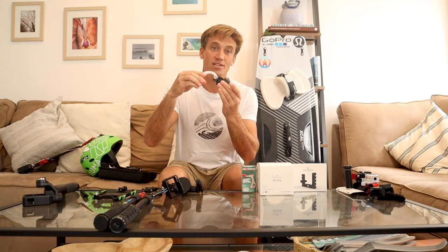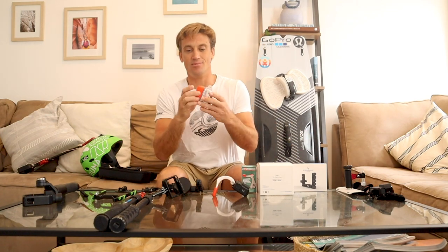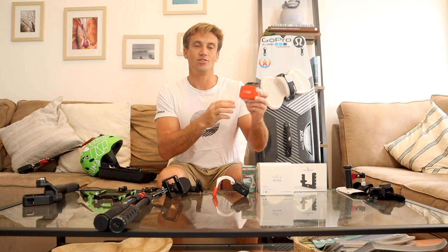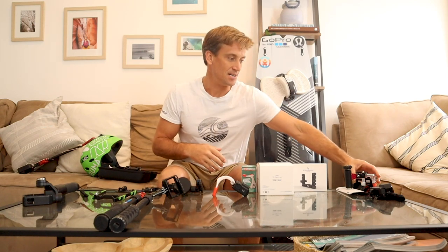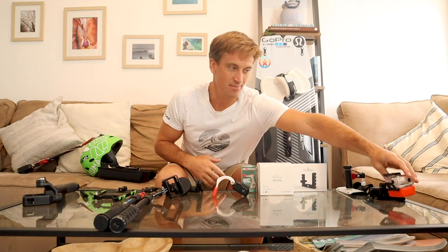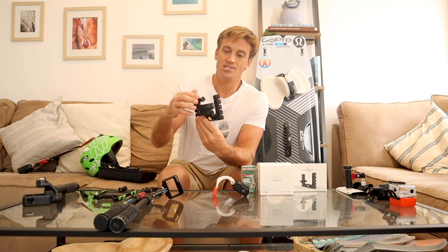I have one without a flotation device, which I wouldn't necessarily recommend. I would get the GoPro flotation device so that if you do drop it, it floats. That's what I'd recommend there — that's one of my go-to's.